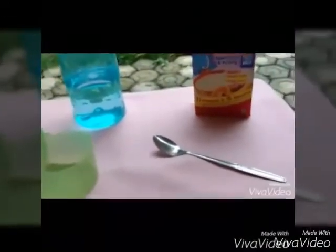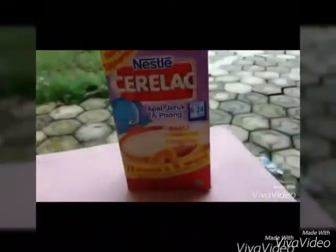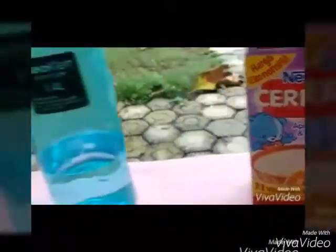The things we should prepare are a spoon, instant baby porridge, water, and of course a sugar glider bowl.